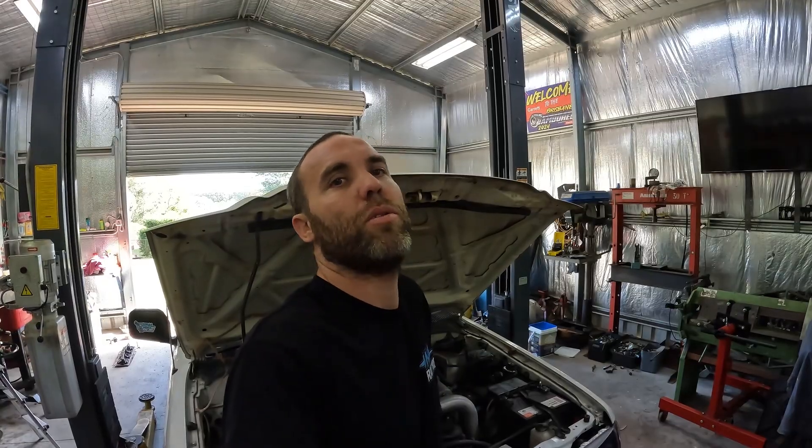Future episodes will show what we do to the engine to make more power. The goal with this car is a 10-second street car — drag and drive, drop the kids to school, go to the grocery store, pick up parts, take it to the track, run a 10, with air con and stereo — all that stuff. If that's what you want to see, make sure you like and subscribe to keep up to date with the content.